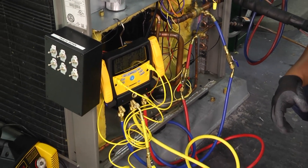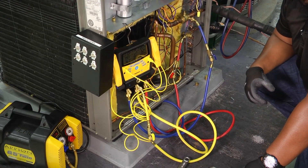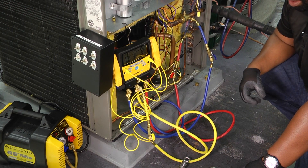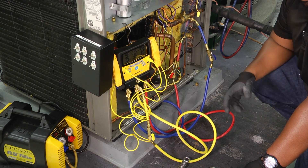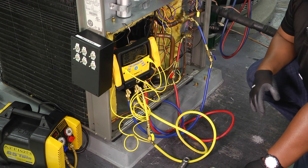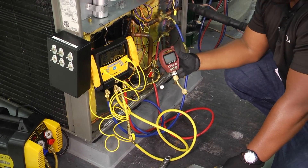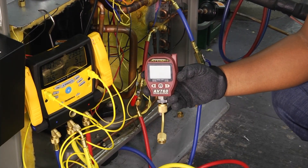We would like to get our system down to 500 microns. Microns is the unit of measurement that we use when pulling vacuums on our system. If you have a set of digital gauges, it actually has a vacuum or a micron gauge built into it — you'll see it says digital manifold plus micron gauge — or if you don't, you can purchase several different types of micron gauges out on the market.